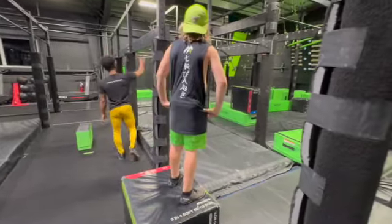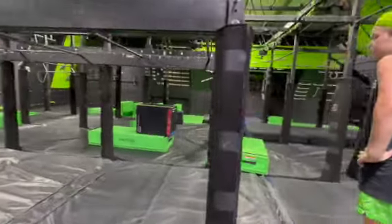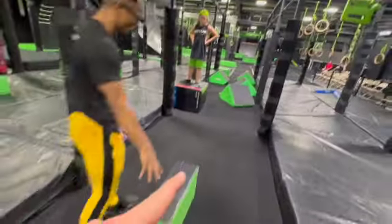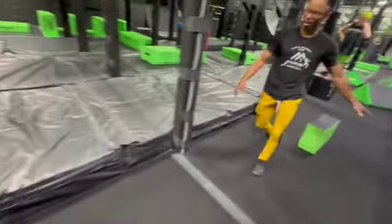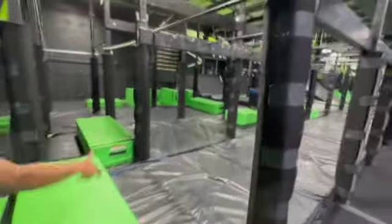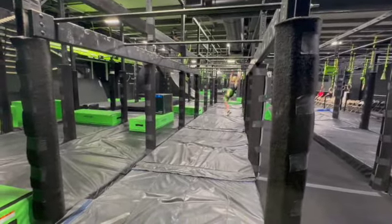Next, you're doing the monkey bars all the way down to this green box here. Masters, you guys will be coming to quad steps here with this domino, and in assorted order. You guys will be coming to a finish platform here. Kids, this is your finish platform as well.